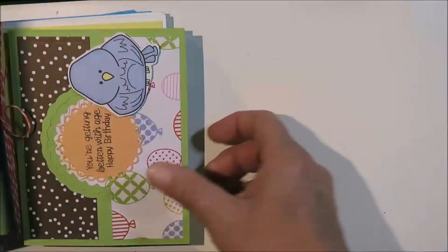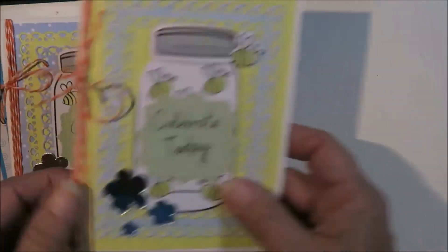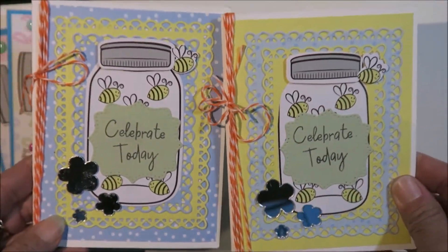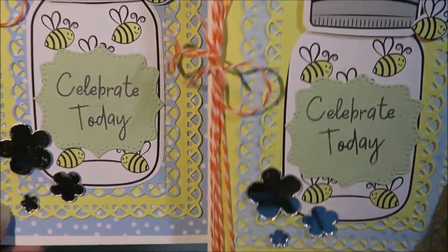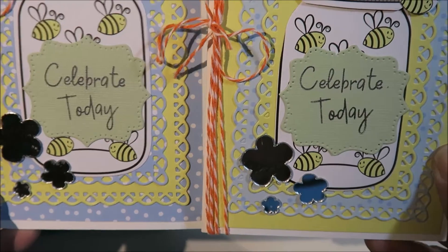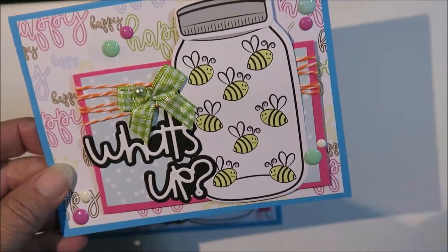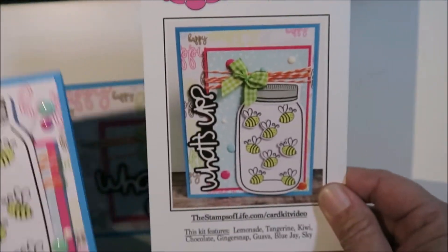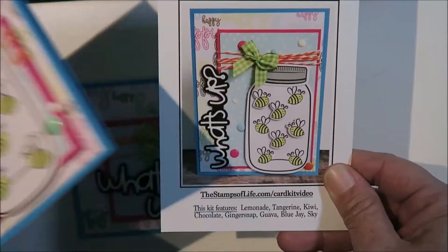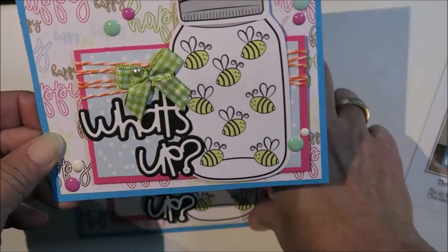I made two of those — here's the other one. Two of these, and all the stuff came in the kit. This card they sent I just turned on its side — instead of being vertical it's horizontal — so that's just one way I changed it to make it a little different.